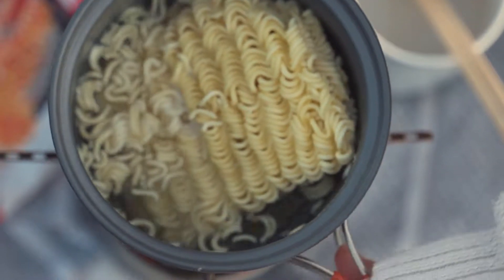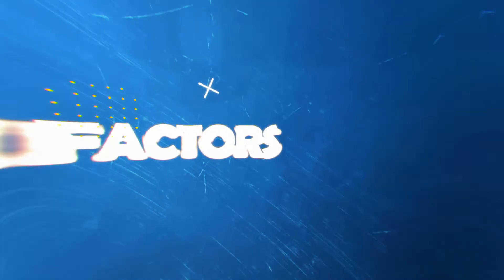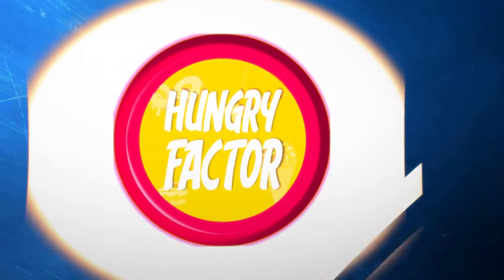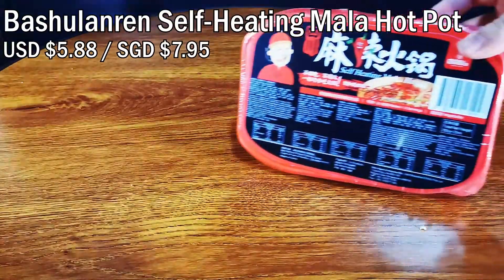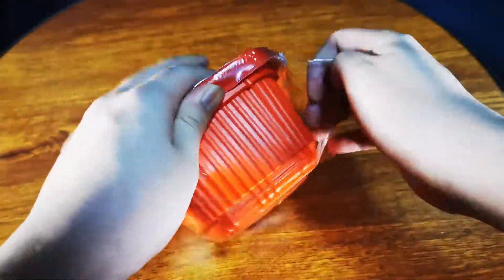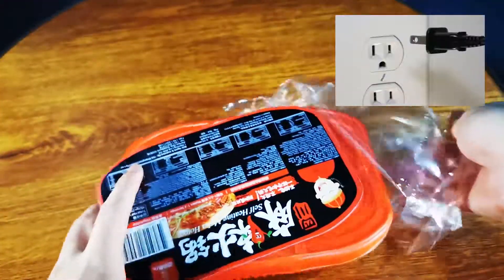Today we'll be eating instant hot pot meals. We'll try two kinds of self-heating hot pot. It doesn't require any energy — you don't need a fire, you don't need electricity. You just need water.